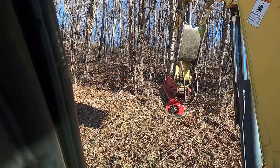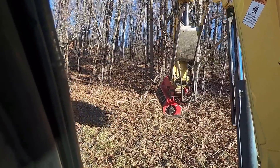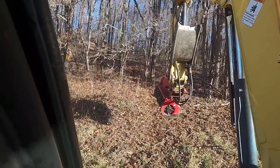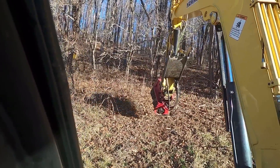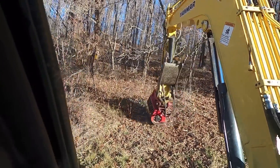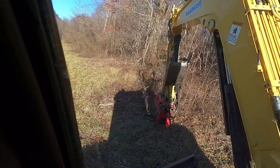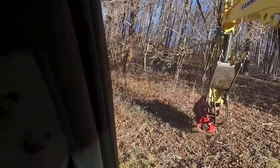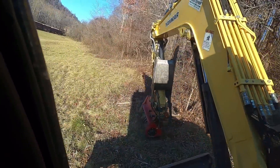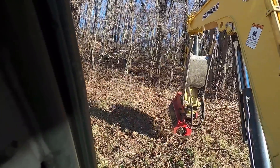I'm going to do a non-stop 20 or 30 minute video here with this mulching head running. I was going to do a time lapse, but I'm doing this job and the idea is that I'm going to do as much as I can in an eight hour period, or if I get done with the initial work and still have time left, I'll just keep pushing these woods back.